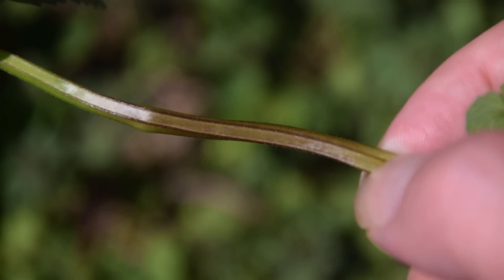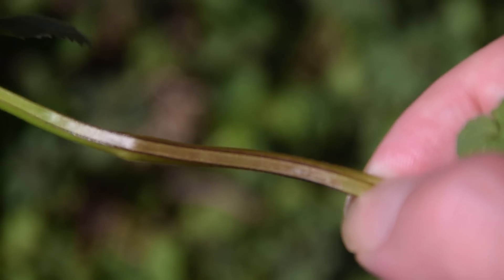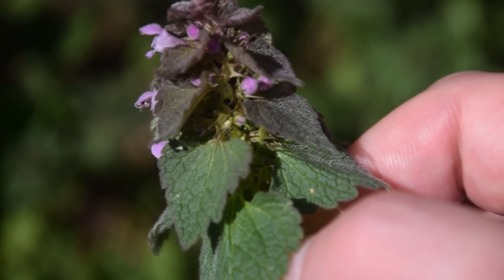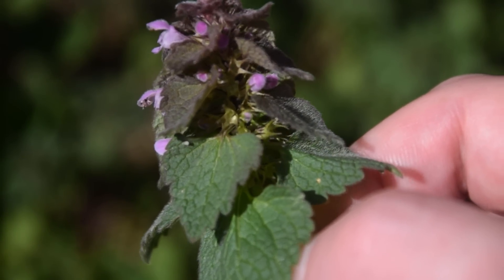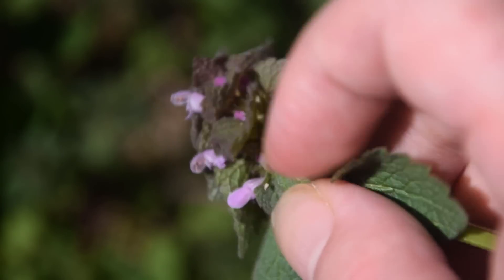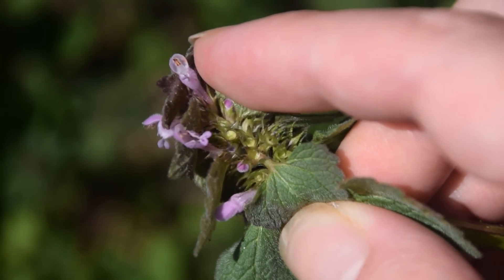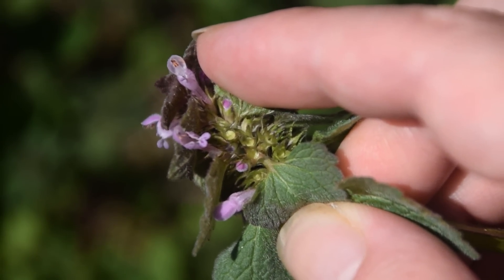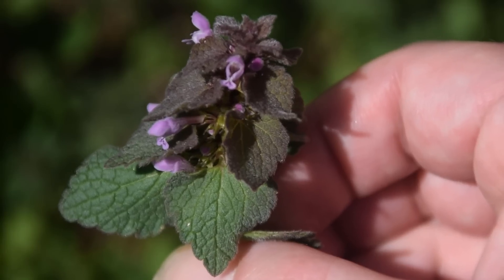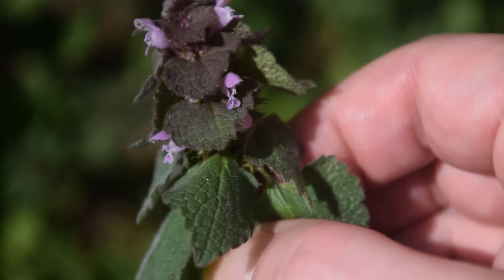As we go further up the main stem of the plant, you can also see purple striations on the corners of the squared stem. The tops of your purple dead nettle are going to be very dense with leaves, flower clusters, and flower buds as we can see here. If I pull this back, you can see all these little flower buds starting — this is where all the flowers emanate from, along the main stem of the plant. It's a little difficult to notice through the dense foliage, however the opposite leafing pattern stays true all the way up the entire plant.